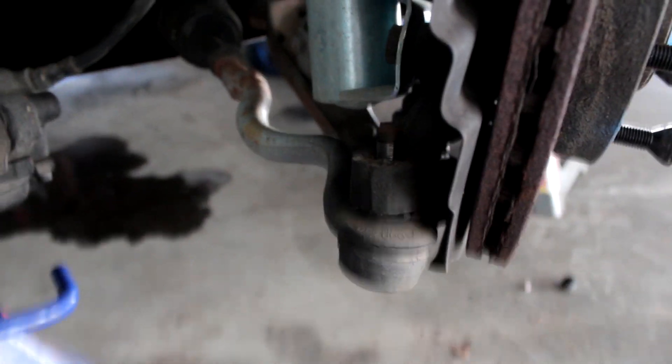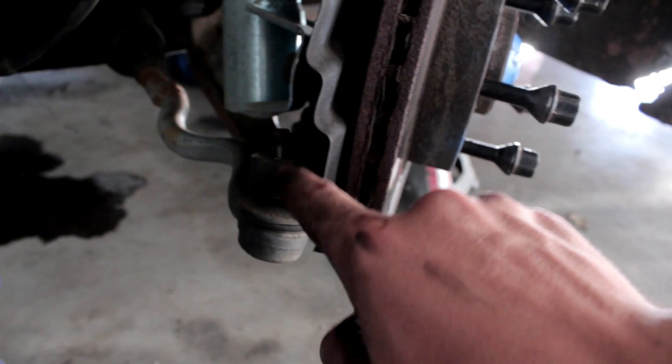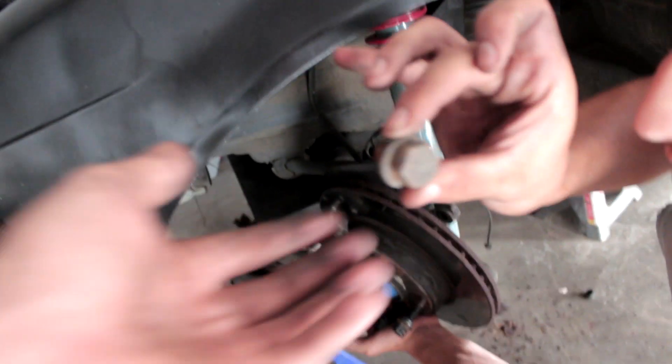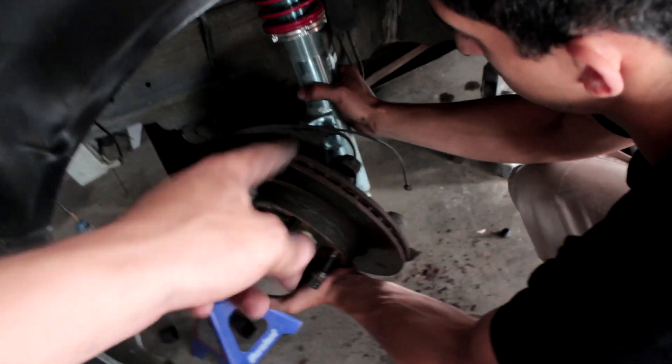Alright, so I just got the outer tie rod unbolted. If it's stuck in the knuckle, please don't bang on the top of the bolt — that will ruin the threads. All you have to do is take a hammer and just hit the knuckle and it will eventually fall out. Dylan just broke the three bolts holding the coilover to the knuckle. Take the three bolts off and that'll basically be it. I'm gonna go ahead and take the control arm off while the hub is still connected, then flip it upside down and hit the knuckle so the hub falls off.